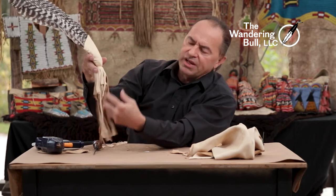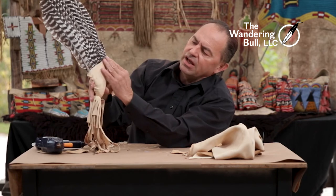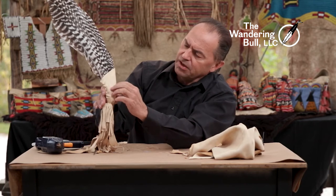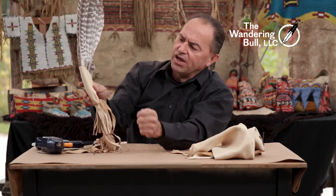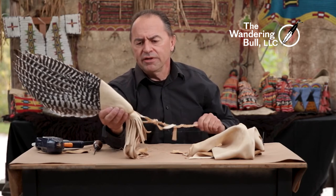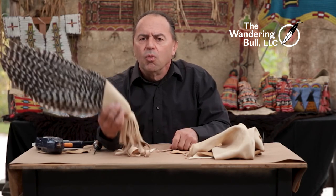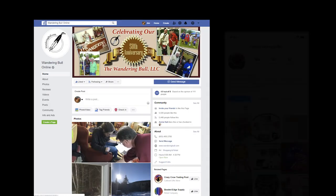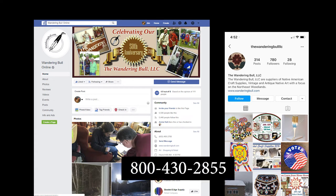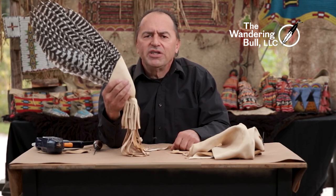There we go — turkey wing fan. I have my wrist strap and it all blends in nicely together. If you wanted to embellish this, you can add beads, or you can add hackles up here that would go up over the feathers on both sides. But Turkey Fan 101 — thanks for watching. Wandering Bull — check us out on Facebook, on Instagram. Give us a call at 800-430-2855 if you have any questions. Thanks for watching and happy dancing.